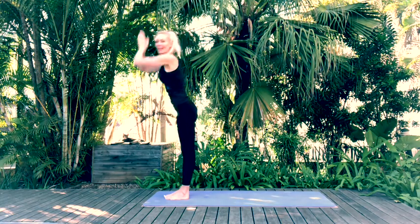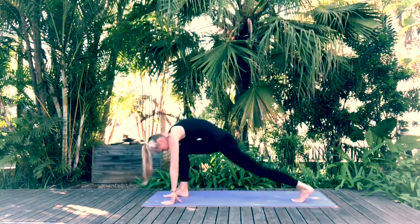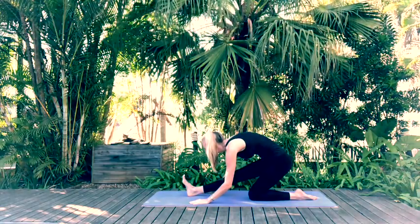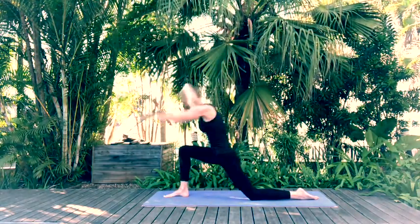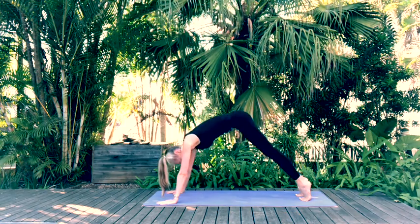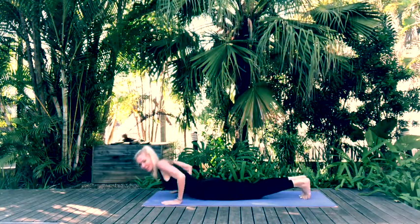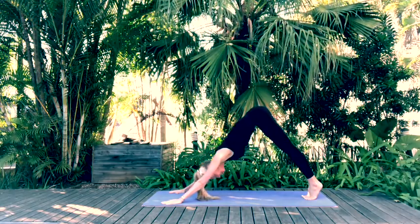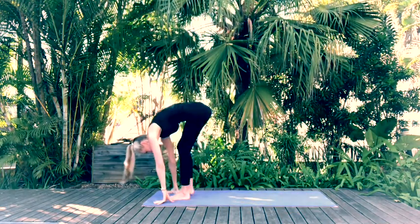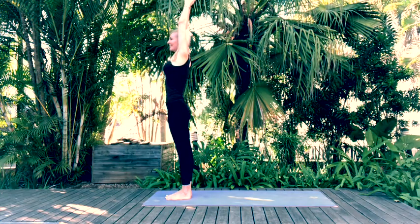Repeat on the left hand side. Inhale arms up, exhale forward fold, inhale halfway lift, step back with the left — inhale crescent lunge, exhale hamstring stretch, inhale crescent lunge, hands to mat — back into downward facing dog. Inhale lifting up, exhale Ashtangasana, baby cobra, place hands on mat — downward facing dog. Step forward with the left, crescent lunge, hands to mat, step forward with the right. Inhale halfway lift, exhale forward fold, and inhale to stand.